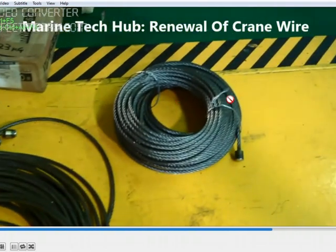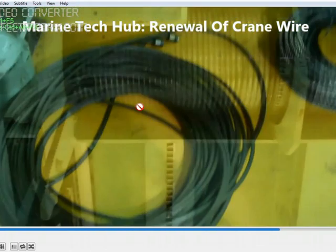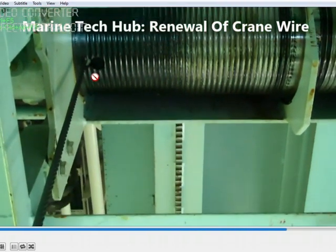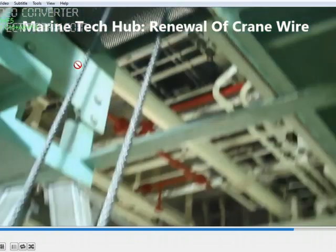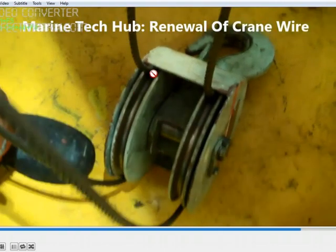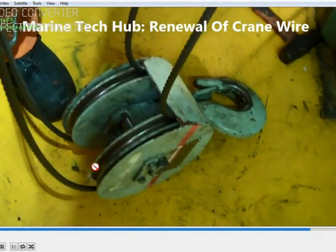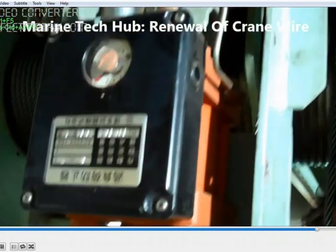This is the new cable and this is the old wire. Once you put it in the slot, rotate the drum until you get the other end. One end comes through the pulley and the other end also comes through the pulley.